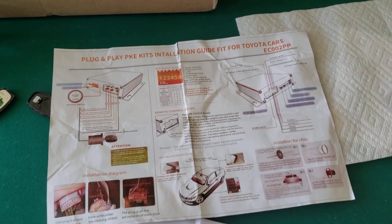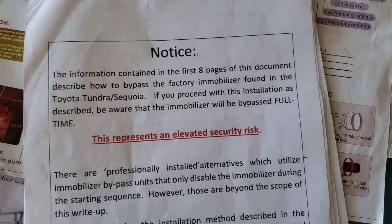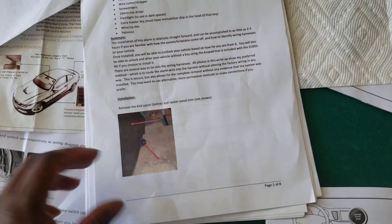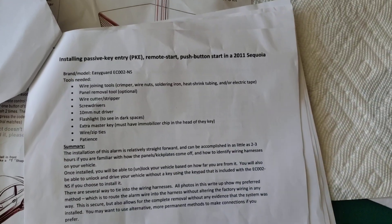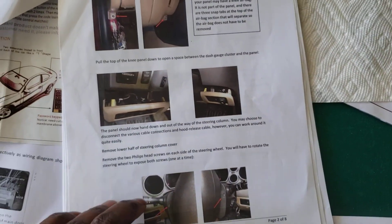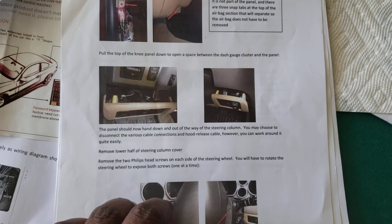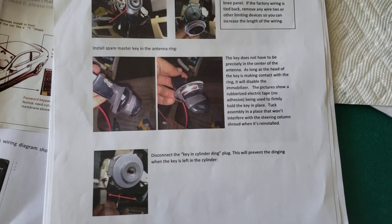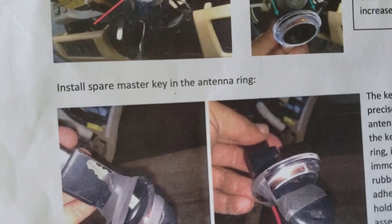I ended up using a walkthrough from a person in one of the forums — not a YouTuber — who did a walkthrough for a Sequoia. Some of the stuff doesn't match up exactly, like certain things specific to a 2011 Sequoia, but I printed it off in color because I needed it handy. He gave the walkthrough of how to install everything — where the ground cable is, how to take it apart — but if you've made it this far, you probably already know that part.